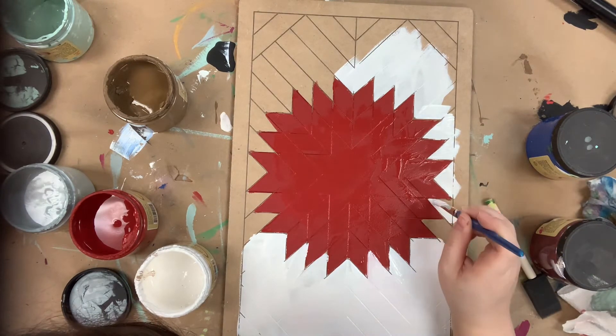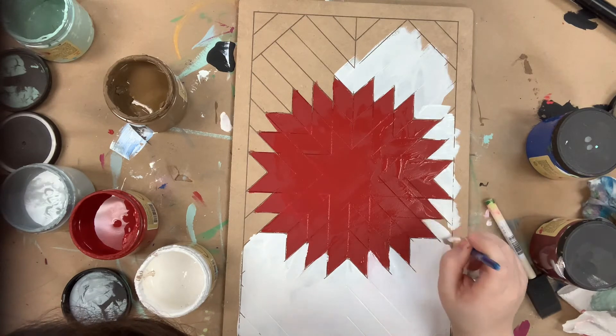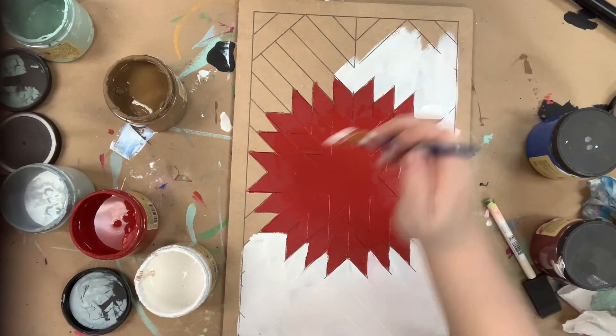I'm going in now with cotton for the rest of my barn quilt, excluding the edges, which I will paint in pine comb.